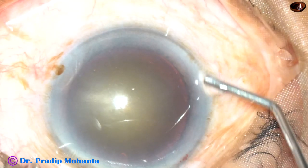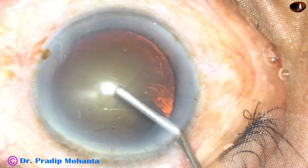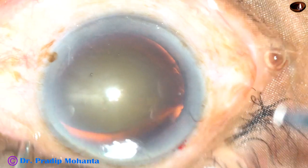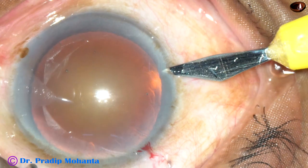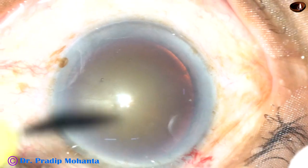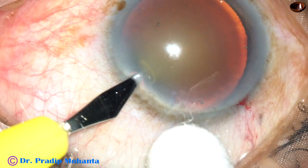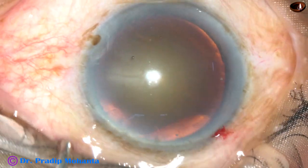2% hydroxypropyl methyl cellulose is being injected into the anterior chamber. And then two side ports are being made. This is the side port on the right side of the main incision, and this is another side port on the left side of the main incision.